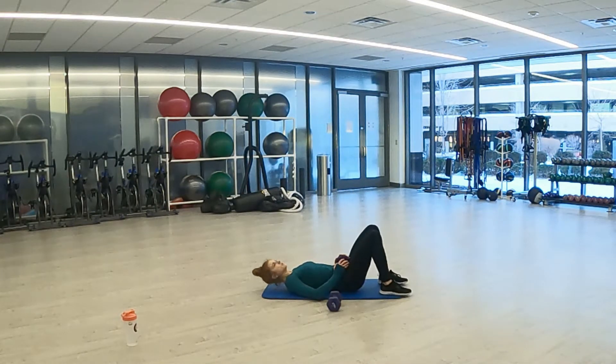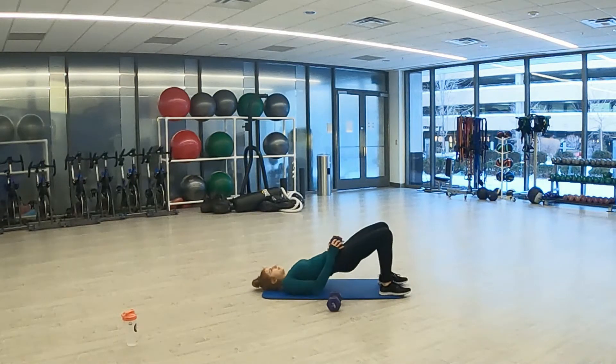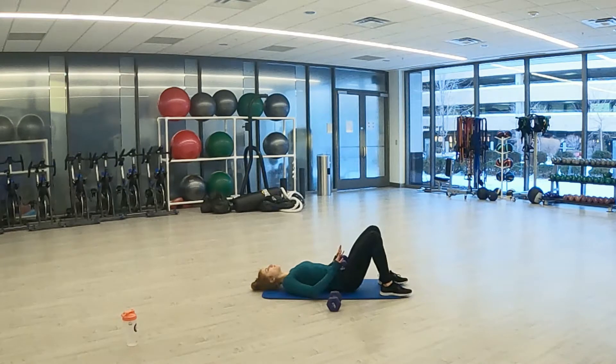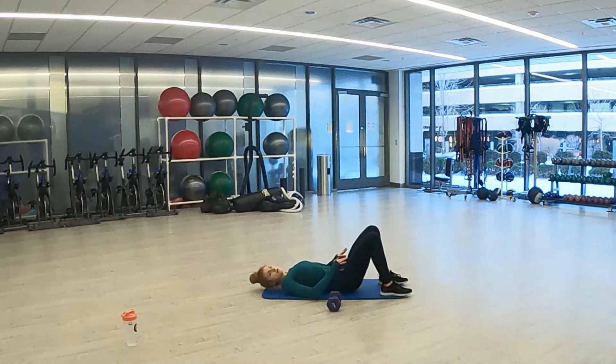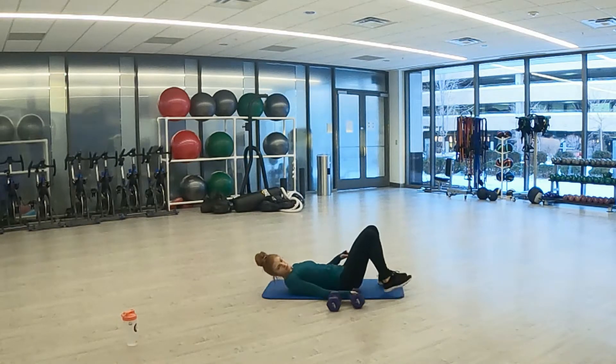3, 2, 1. And we're bridging. Squeeze those glutes. If you have weight, hold them on your hips. This is glutes on the way up. Few seconds left, keep it up. 3, 2, 1. And rest.